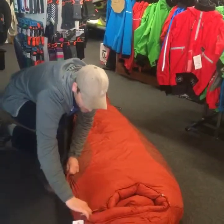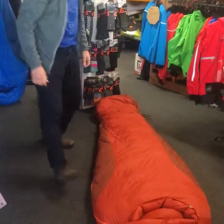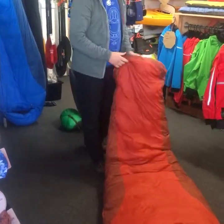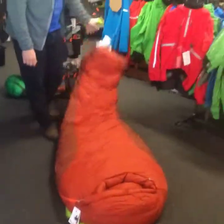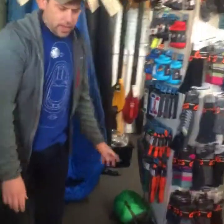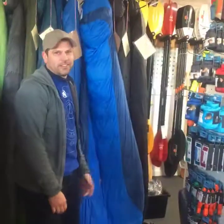Is that bag available in length options? Yes, it's available in regular and long as well. That bag is perfect for winter ski touring or mountaineering, and the other two bags are perfect for spring mountaineering here in New Zealand. So that's the Never Summer, the Sawtooth, and the Helium - all right, that's a wrap-up. Cheers.